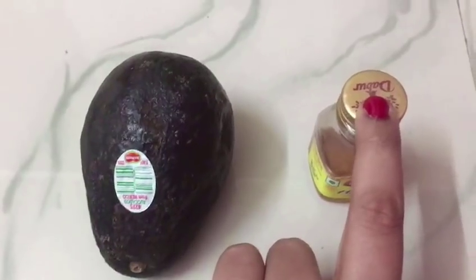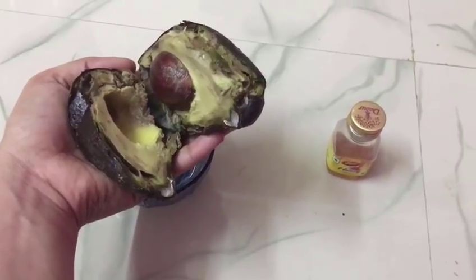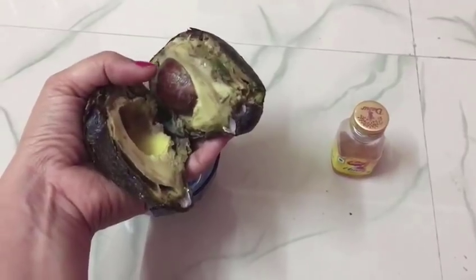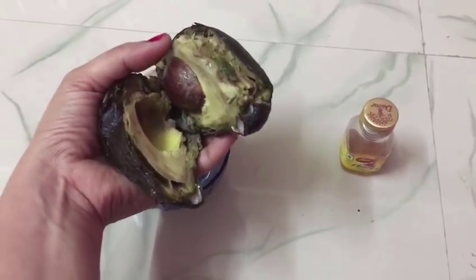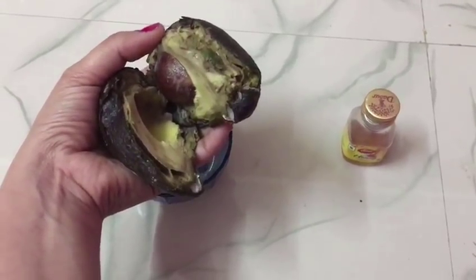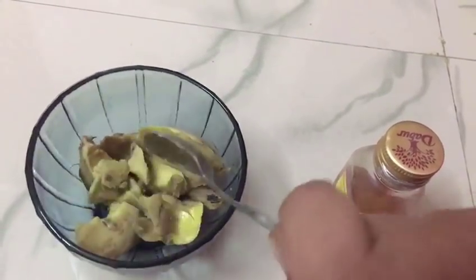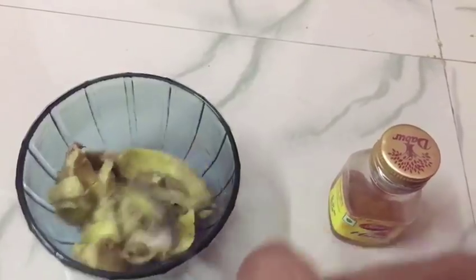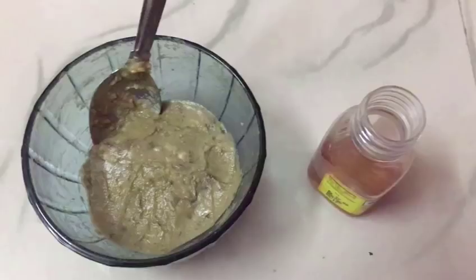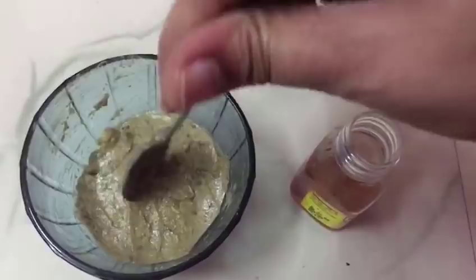And I am also going to use honey. We will cut the avocado first. After cutting it, the skin is very tough, so we remove the slices and now we mash it properly. If it is soft, it will mash quickly. After mashing, the pulp is prepared.